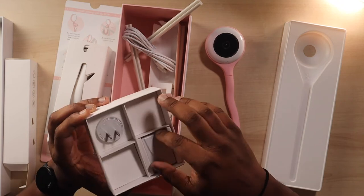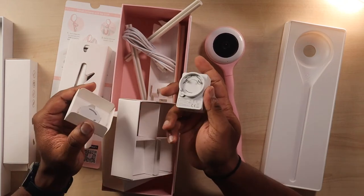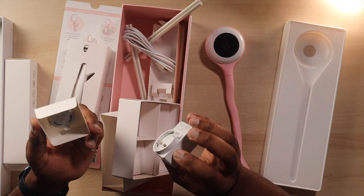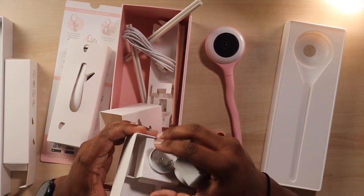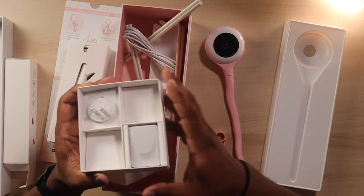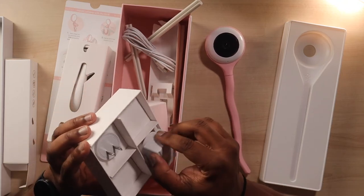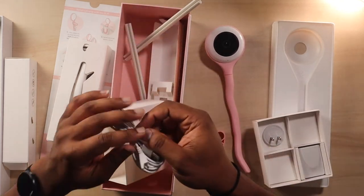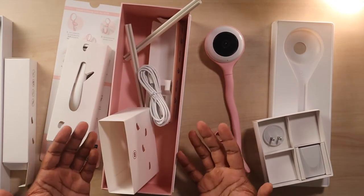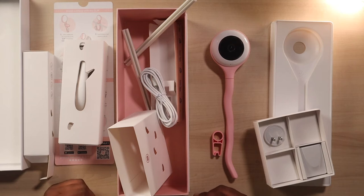This looks like the charging port — so this is just the main base brick. If you live in a different country they'll send a different attachment, whether you're in Canada or the UK with those different plugs, it'll allow you to hook up. And this is USB to USB-A. That's it for what's in the box. We're going to go over a little bit of how the camera works and show you a few different angles on how to set it up.